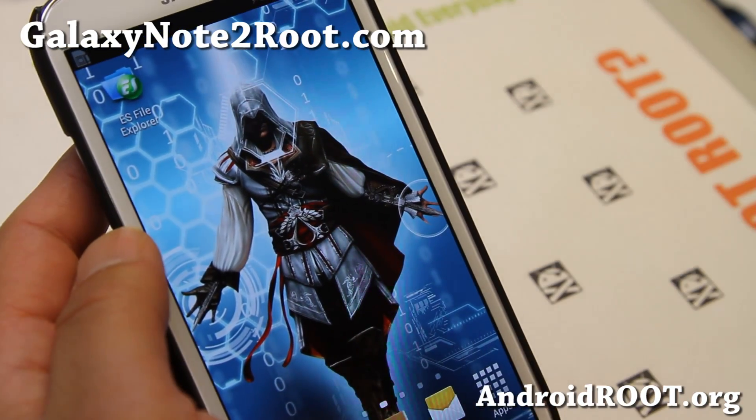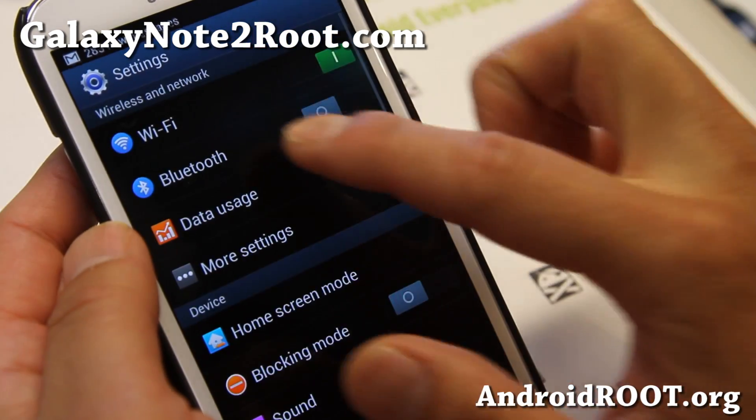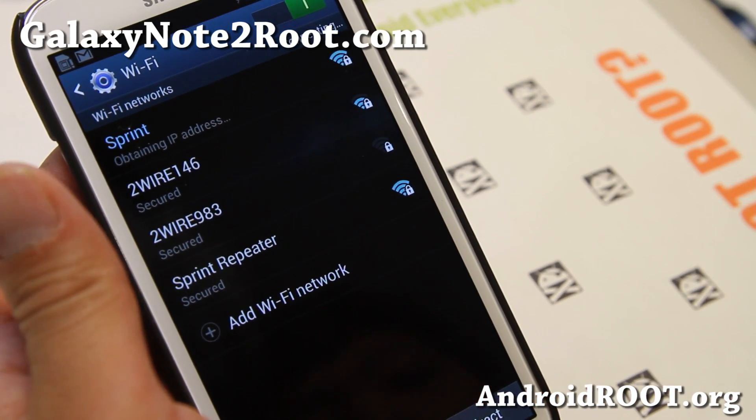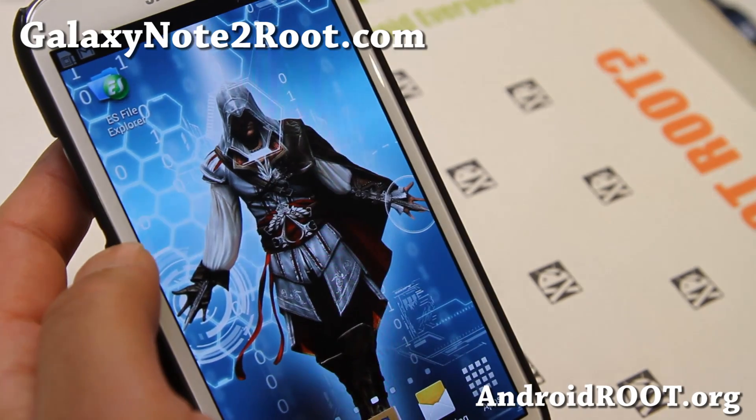And you'll see that I can't connect again. It's not connecting because the Wi-Fi power save mode is on, so it'll just hang there.